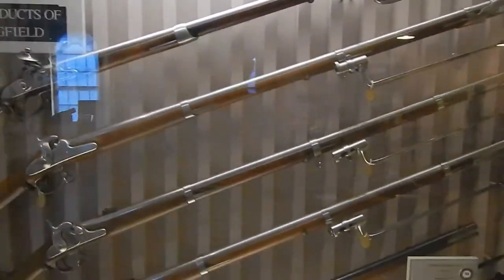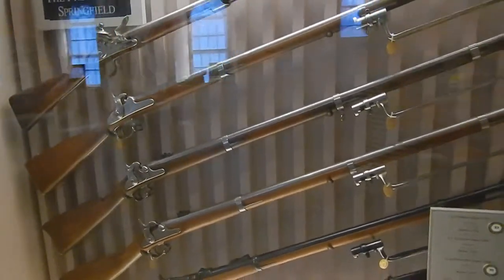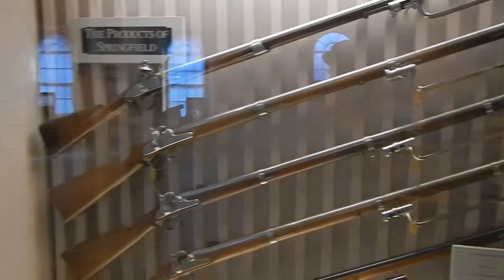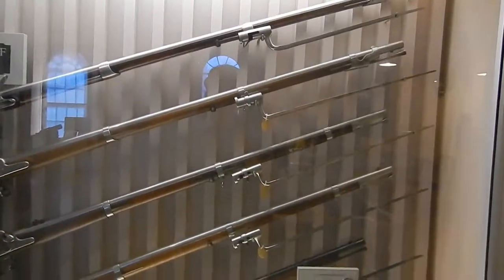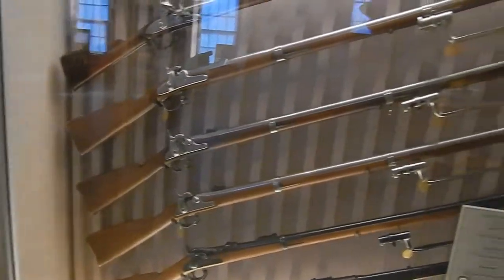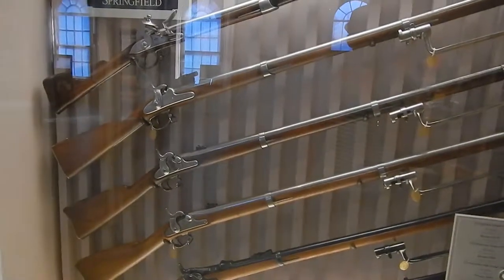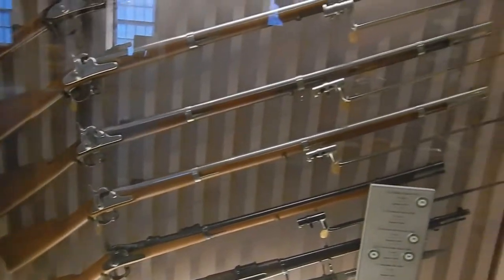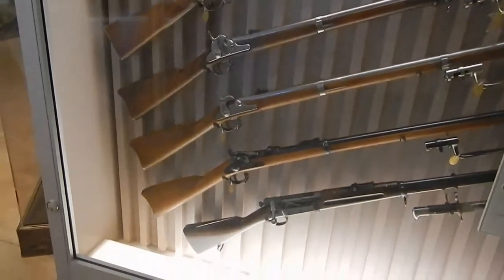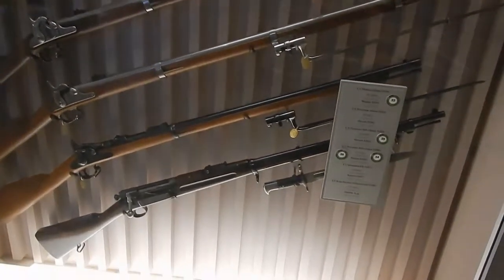Here we have the products of Springfield, starting with a 1795, 69 caliber on the top there with a bayonet. Then the U.S. Percussion Musket 1842, 69 caliber. Underneath that is the U.S. Percussion Rifle Musket 1855, 58 caliber. Fourth one down is the U.S. Percussion Rifle Musket 1861, 58 caliber — that would have been Civil War era. U.S. Springfield Rifle M1873, 45 caliber. And finally, the U.S. Krag Jørgensen Magazine Rifle 1892.